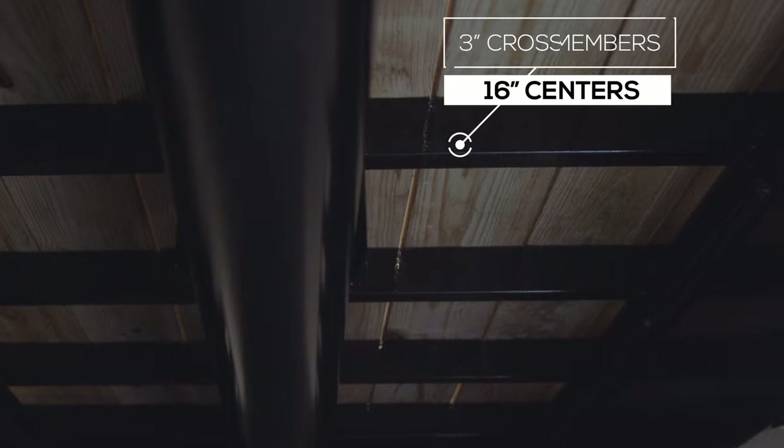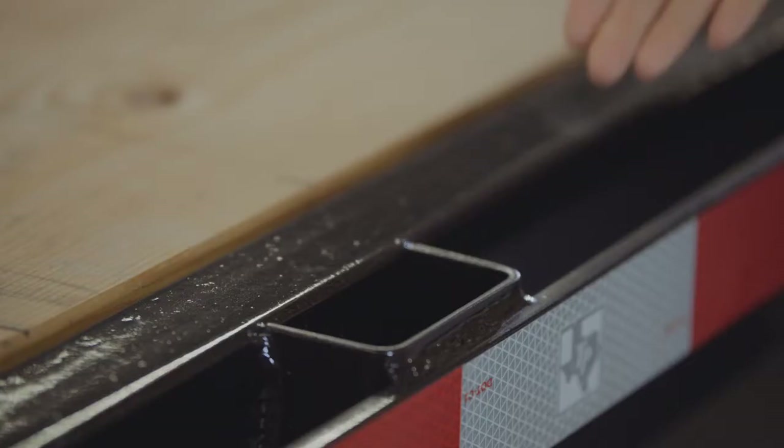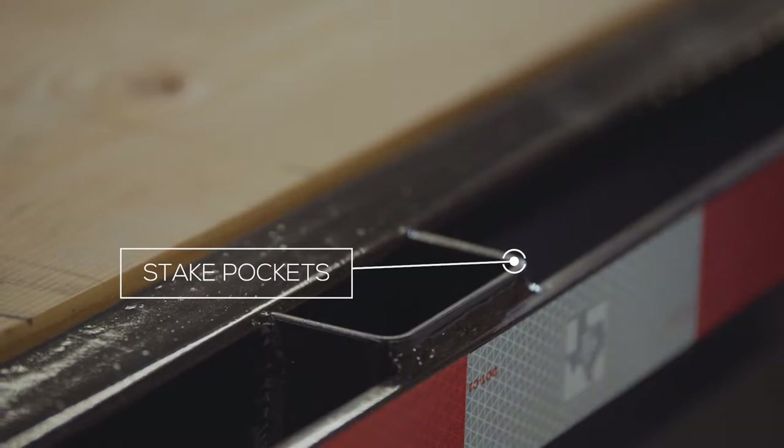The cross members are 3 inch channel on 16 inch centers under the deck. This decking is treated lumber to make sure it lasts for years of use. At the outside of the deck are stake pockets and a rub rail so that you can secure your load from any point on this trailer.